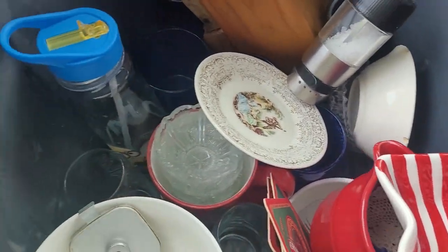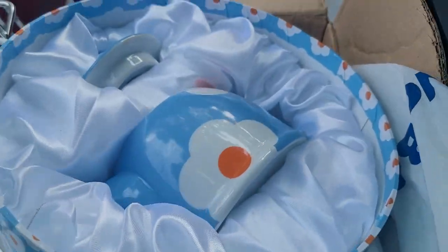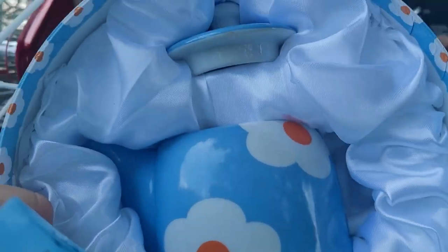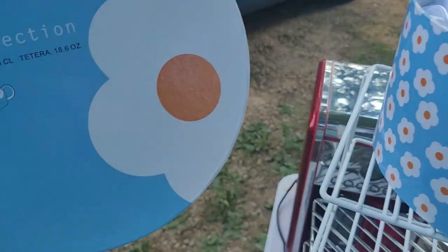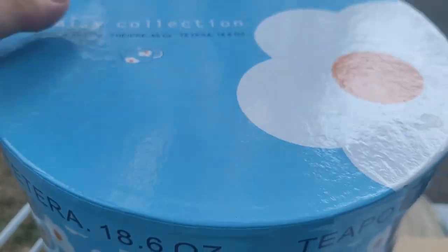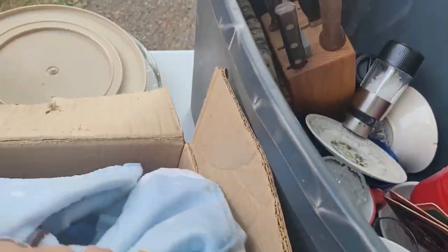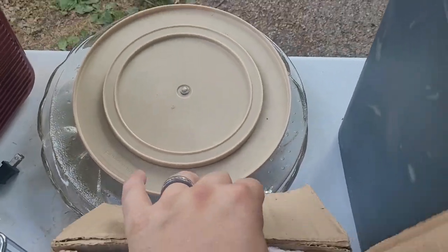All right, I think that's it for that one. Over here is a really nice piece — this is the Daisy Collection, and yes, that is a teapot in the box, brand new, never used — Daisy Collection, 18.6 ounce. Nice. Good find. You got these two little racks. Got an awesome coffee maker that somebody already has dibs on. And here we got a bunch of cords and electronics that I'll have to sort through later. And then we've got kitchen towels and some plates.